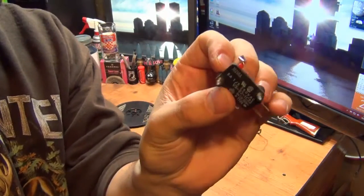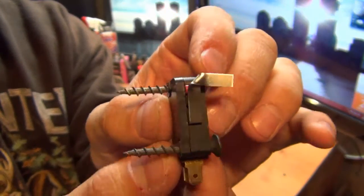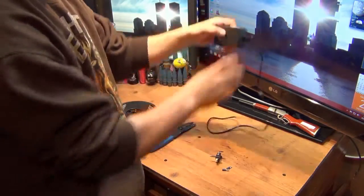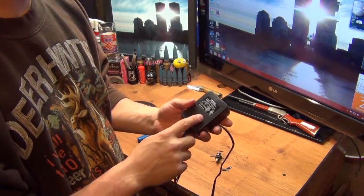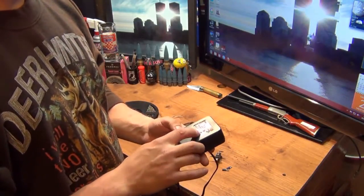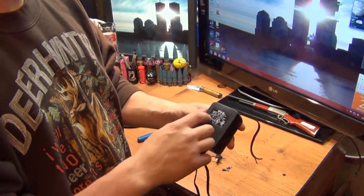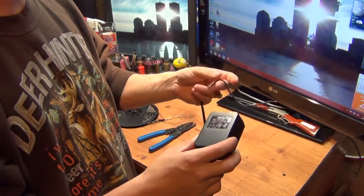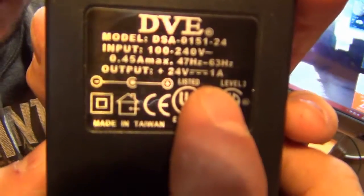I picked this up real cheap, a couple cents. It had a straight tang on it but I bent it — you'll see why in a few minutes. I also got a few connectors for it. I purchased two converters — one is a 12 volt and this one is a 24 volt converter. It goes from anywhere 110 to 240 volts AC down to 24 volts DC. The output is one amp. The more amps you have, the brighter your LEDs are going to be.